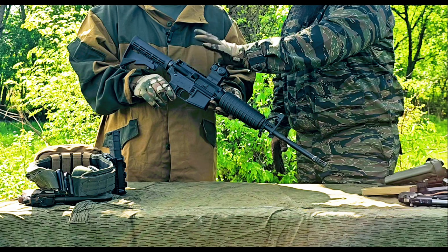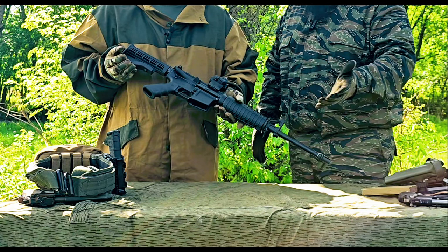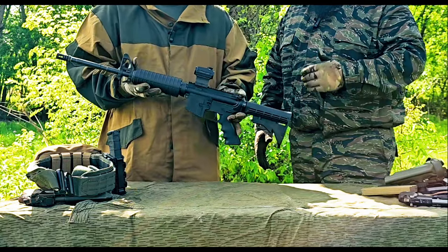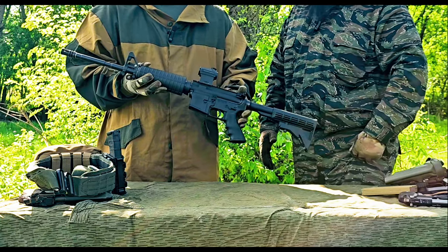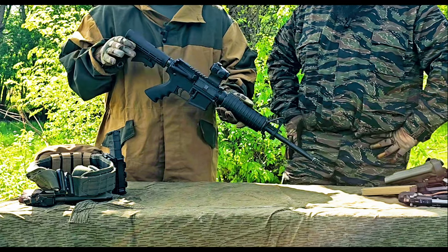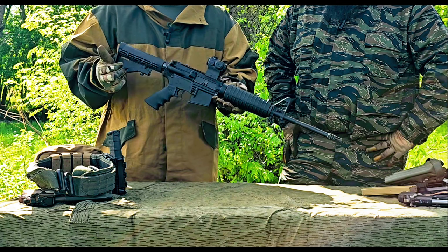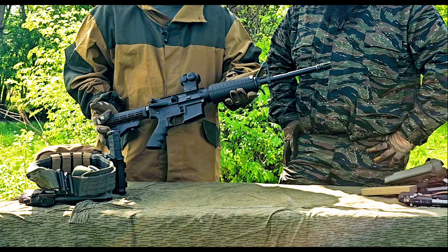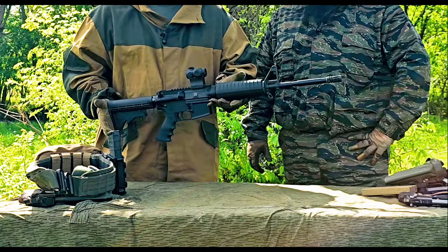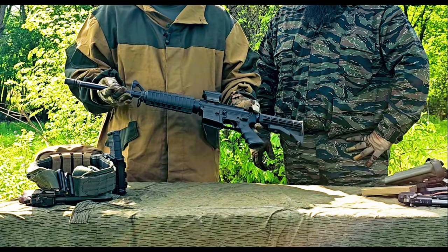Everything on this rifle can be left alone — all you need is a good set of sights and you're good to go. Get a couple magazines, a couple boxes of ammo, and you're set. If you want to upgrade later, everything on the AR is completely upgradable. It's one size fits all — it's America's rifle. The recoil on the .223 round, especially on this direct impingement gun, is nothing. A child can shoot it — my daughter and my kids shoot it. If you've only heard it's a hard-recoiling or 'big scary black gun,' that's just not true.